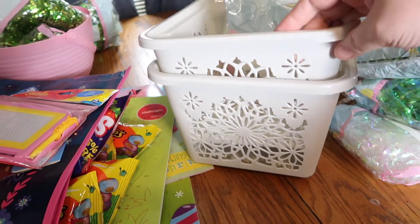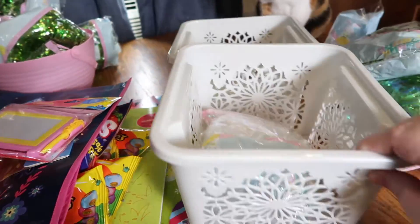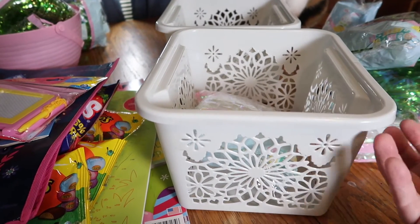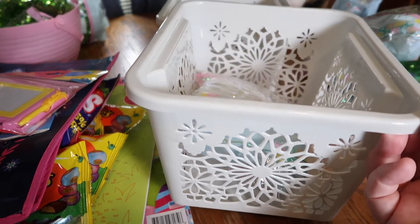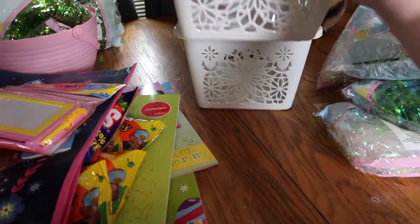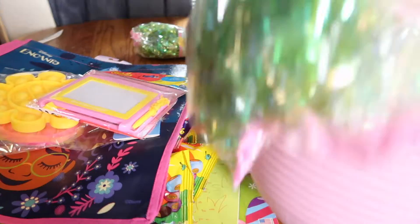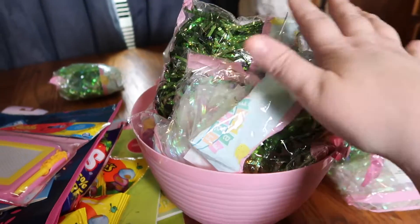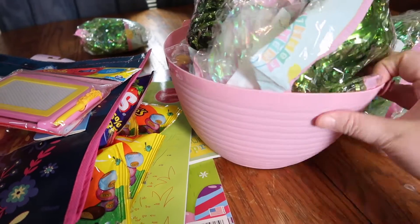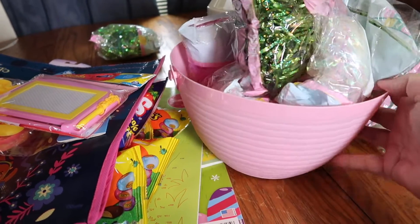I did pick up two of these little containers — I'm not quite sure what I'm going to do with them. I may use them as Easter baskets for my boys, but I needed another one for Courtney, so I'm not sure yet. I also picked up this pink basket, and I'm not quite sure what I'll do with that either.